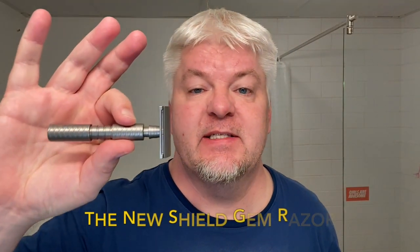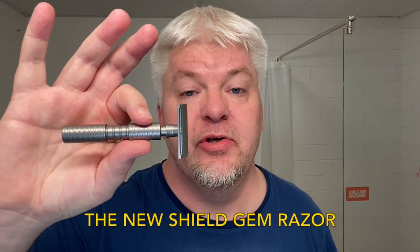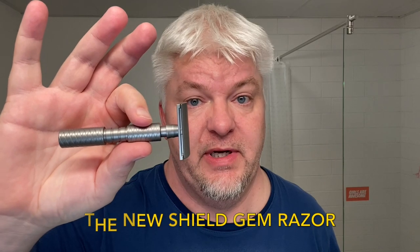Hello, I'm Sig Soto. Welcome to my channel and welcome to this special Tuesday Shave. No titles, but I have a special razor — it's the Shield, the new Shield Gem Razor.